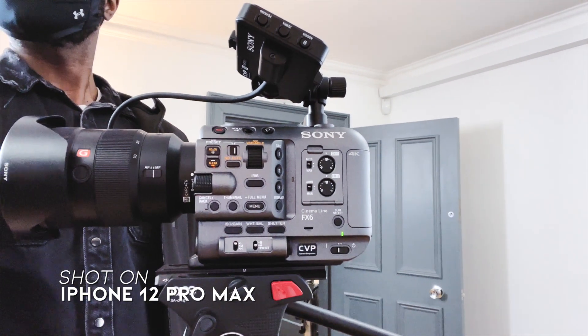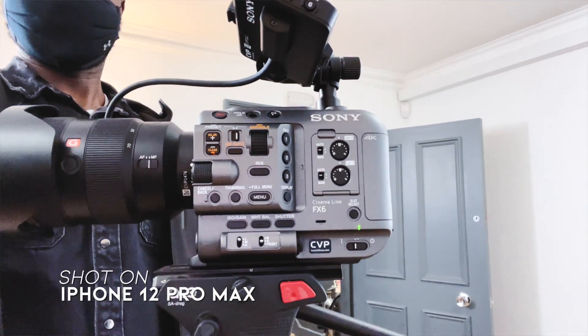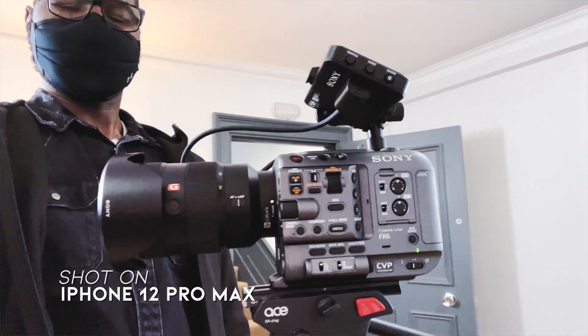The microphone is just for reference — you cannot record usable sound with it, absolutely not. And without the viewfinder attached to it, you can't see what you're shooting, you cannot frame your shot. Those two things were deal breakers for me compared to the Canon C70.